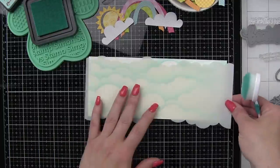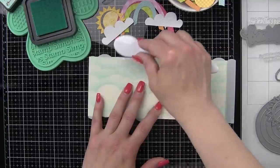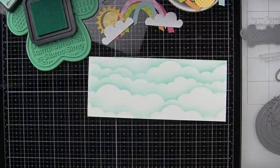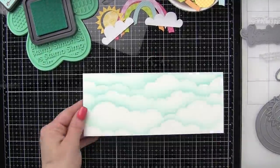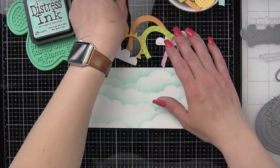Let's go ahead and switch back to the smaller of the two stencils and just add a tiny little touch up here at the top. I'm going to be careful not to go beyond any of the cloud borders I've already stenciled. I don't like when it dips into there, so I'm very purposeful where I stencil everything.